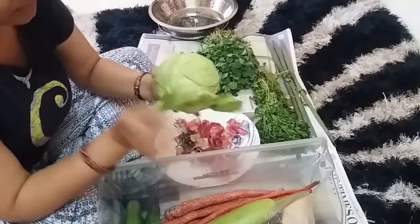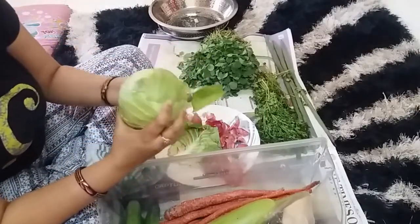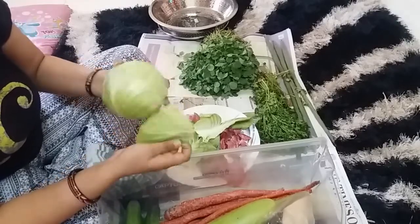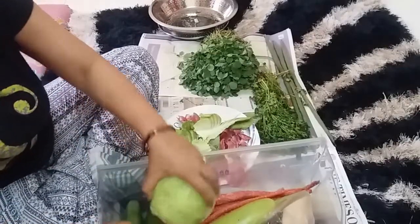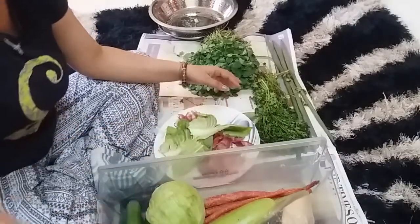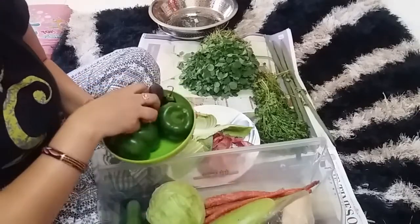This is cabbage. The outer leaves of cabbage often go bad, so I remove those first and then keep it in the fridge. It is very important to clean the vegetables properly so you can store all of them well. You can see how good it feels when you store it in the fridge.